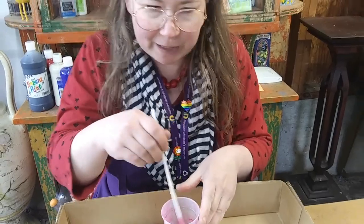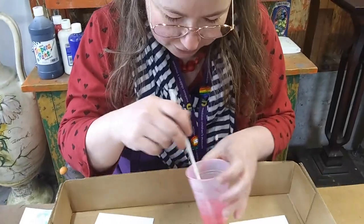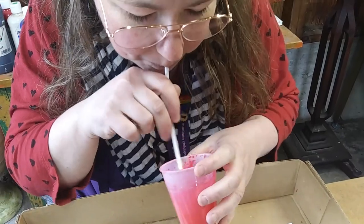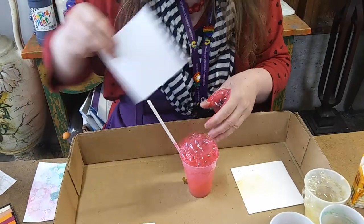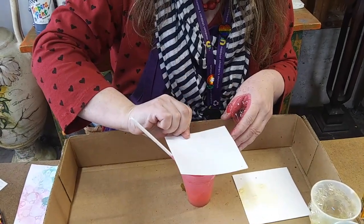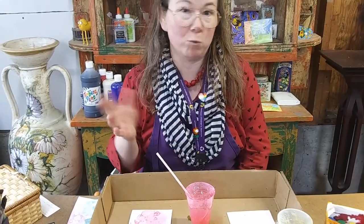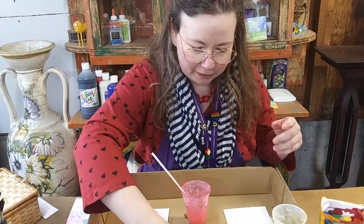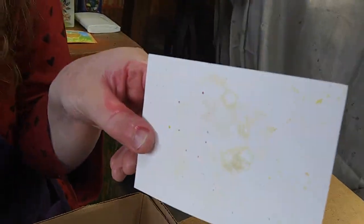When I blow my bubbles, I'm going to move my straw around so I can get bubbles going in all different directions. Deep breath — see why I need my tray? I'm going to press my paper on the bubbles. Oh, that one turned out so cool! That was my red food coloring mixed with red tempera paint on construction paper. I got a little overspray on my first piece, but that looks kind of cool with a few speckly dots.